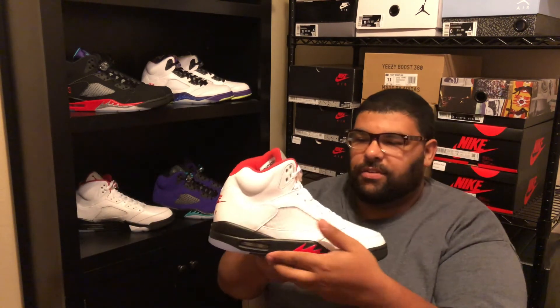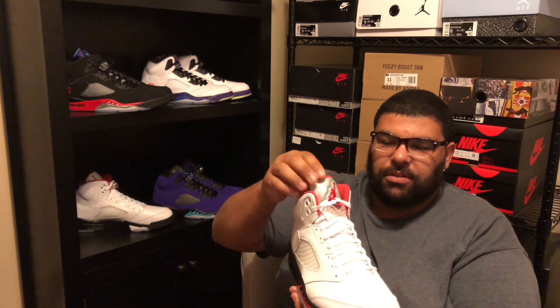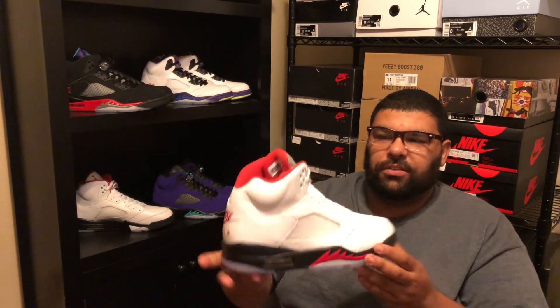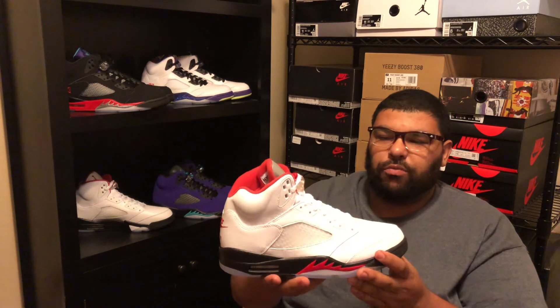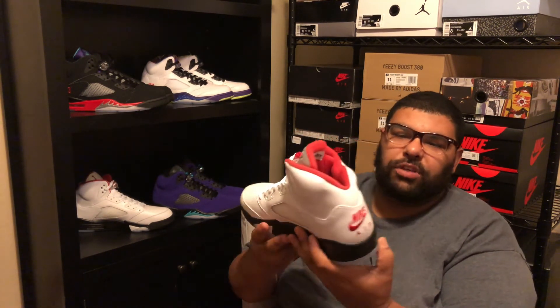Number four: the Fire Red Fives. I like them because of the 3M on the tongue and they're just an OG colorway. They should have come with a red pair of laces or black, but it's too much white for me. They also kept the Nike Air and the heel tag, which is very nice — that's my number four.